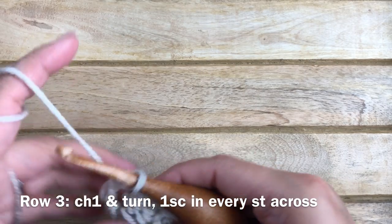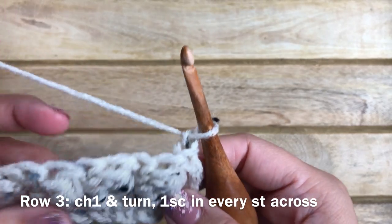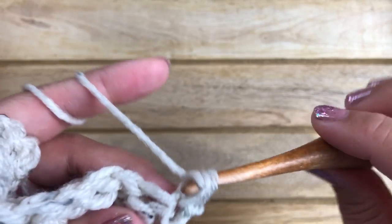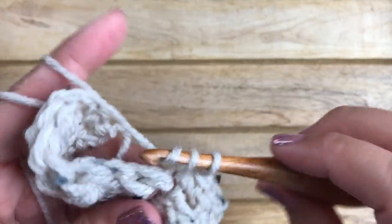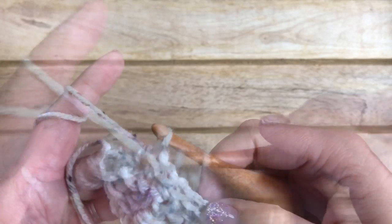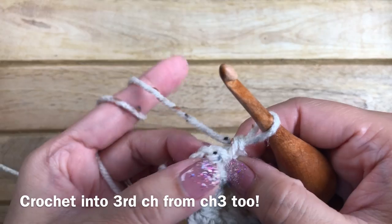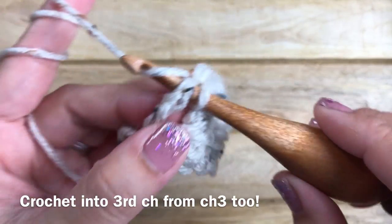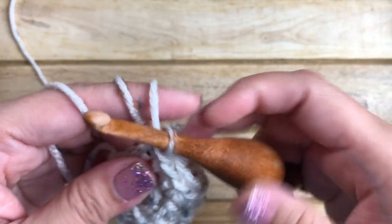For row three, chain one and turn your work. Work one single crochet into the same stitch, then one single crochet in every stitch across. When you reach the end, make sure you complete a single crochet into the third chain of the chain three below, and count your stitches to maintain the same stitch count on every row.